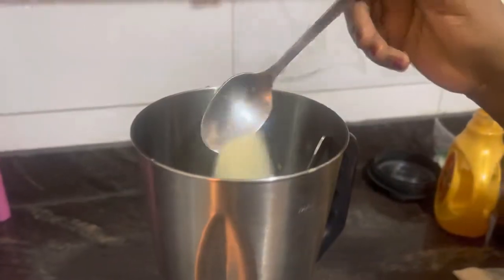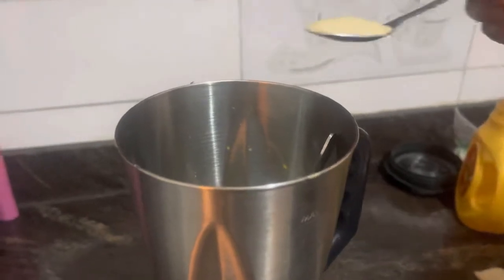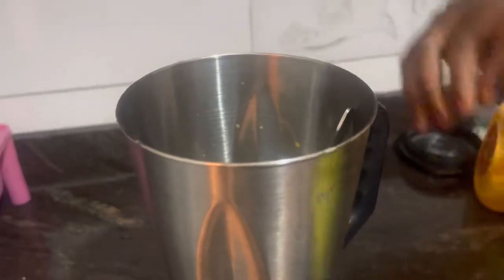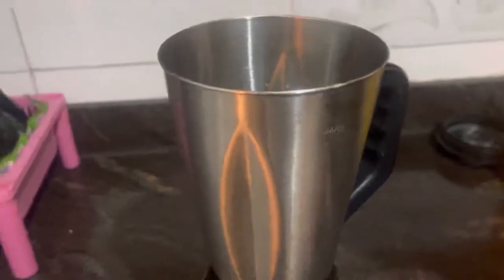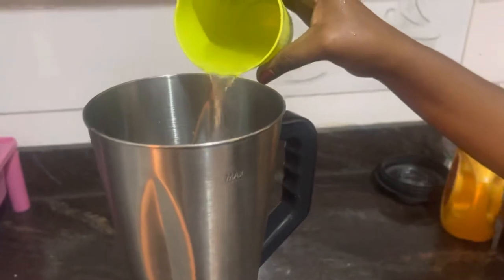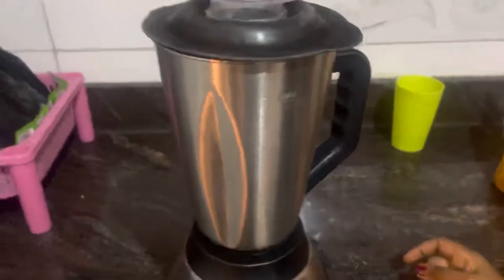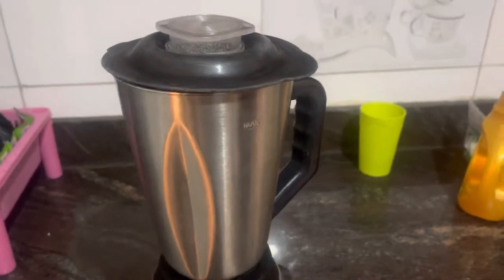Now we put all the passion fruit juice inside the blender — all the passion fruit we removed from the covers, we put it inside. Then we add our Ugandan sugar. I don't know why I'm saying Ugandan sugar, but it just feels nice because katunda is so Ugandan. We add a little bit for taste depending on what you like. I'm making katunda for two people, so I'll take out the spoon and cover the blender.